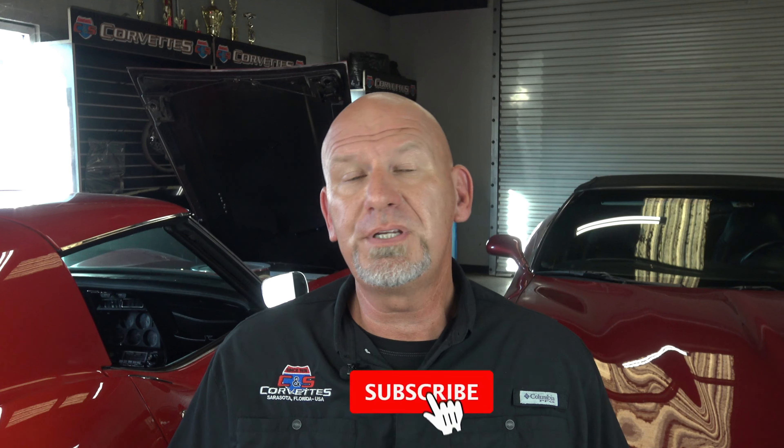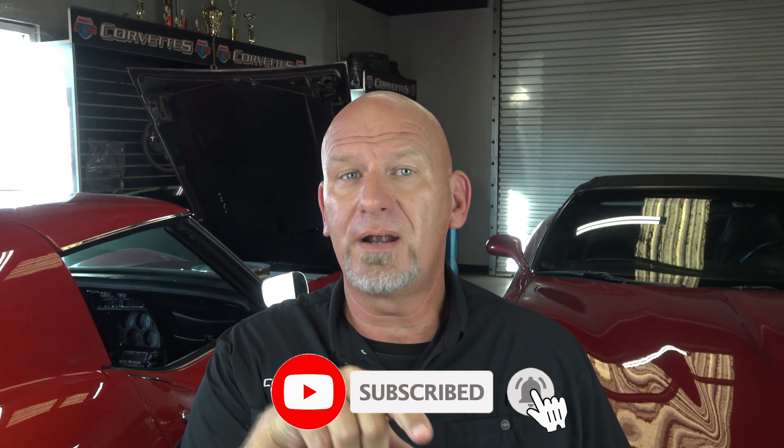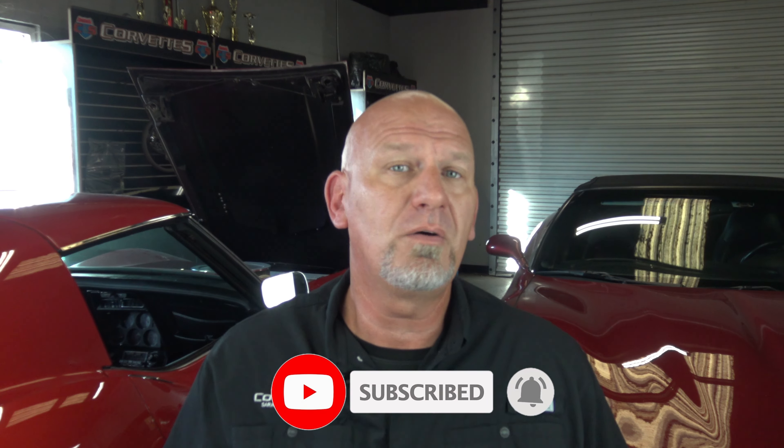Hello everybody, welcome back to CNS Corvettes in Sarasota, Florida. This is your Corvette buddy Lyle here with more interesting and exciting Corvette tips and information. Before we get started, if you'll please take a minute to like, subscribe, share — do all the things here under the video to help me out. That way I can continue to help you out.